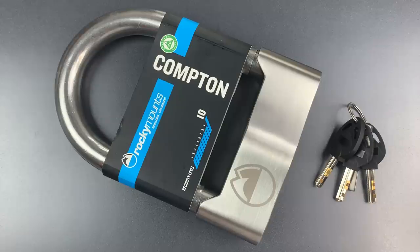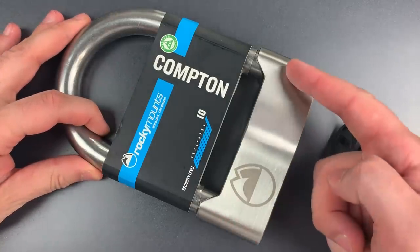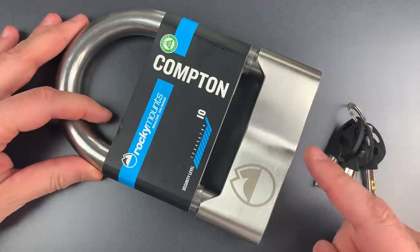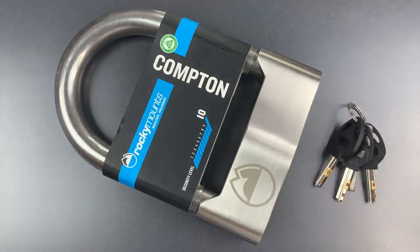But other than the choice of material, there isn't a whole lot to complain about here. We have really beefy construction, dual non-shimmable locking lugs, and what I believe is a disc detainer core with eight discs that hold everything closed.